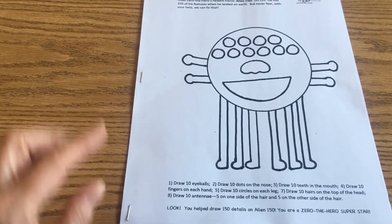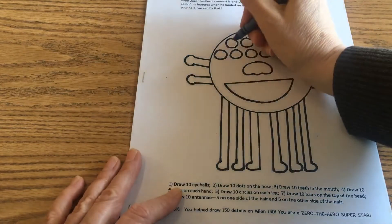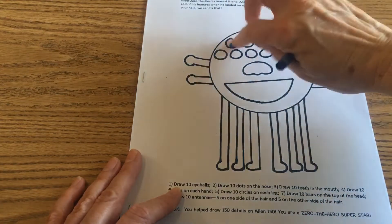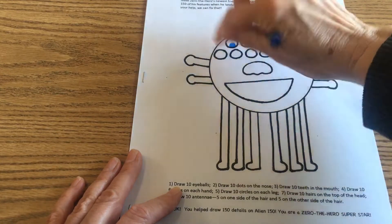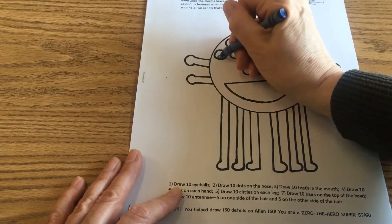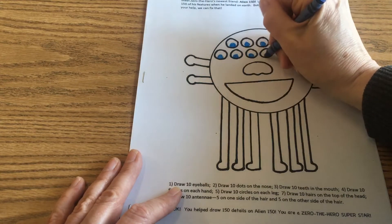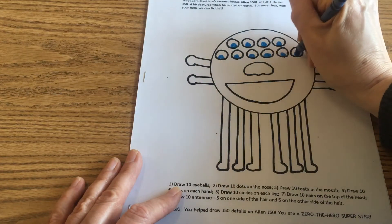At the bottom it says number one: draw ten eyeballs. Okay, so you can use markers or crayons for this activity. What you're going to do is take your crayons and draw ten eyeballs in these ten circles right here. One, two, three, four, five, six, seven, eight, nine, ten.